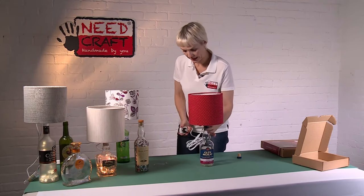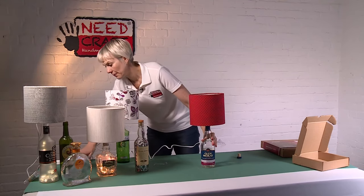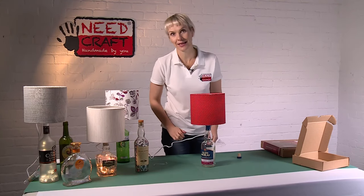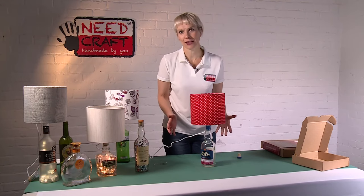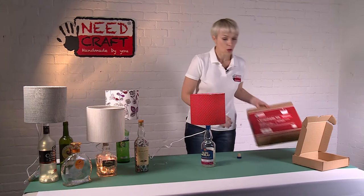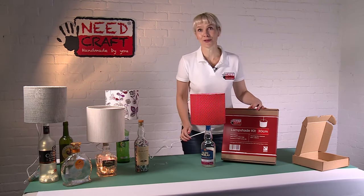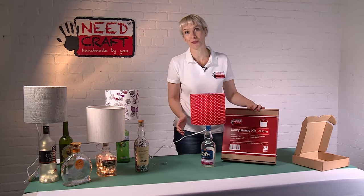We're just going to plug this in, stretching the cable out, and there we have it — a really simple, easy, creative kit that you can make up at home. There are lots of different creative ideas for the bottle base, and you can also use one of our fantastic lampshade making kits, so you can honestly say you made the whole thing yourself. I hope you've enjoyed it and that it's inspired you to get creative with our products.